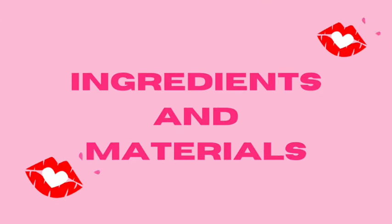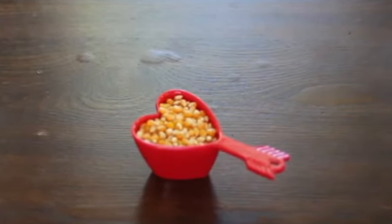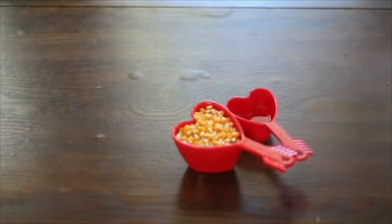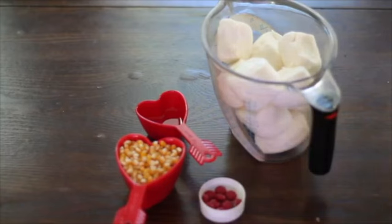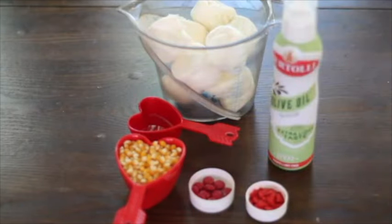For these treats you will need half a cup of popcorn kernels or one bag of microwave popcorn, two tablespoons of olive oil or coconut oil, four cups of marshmallows, red M&Ms, hard sprinkles, and spray oil.